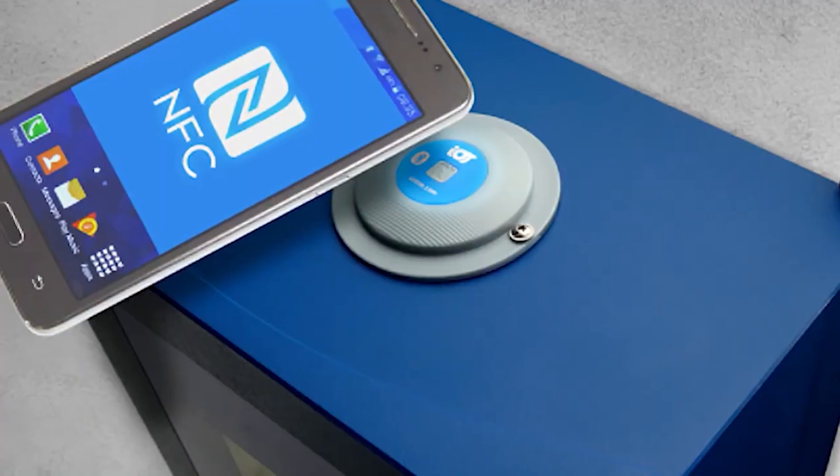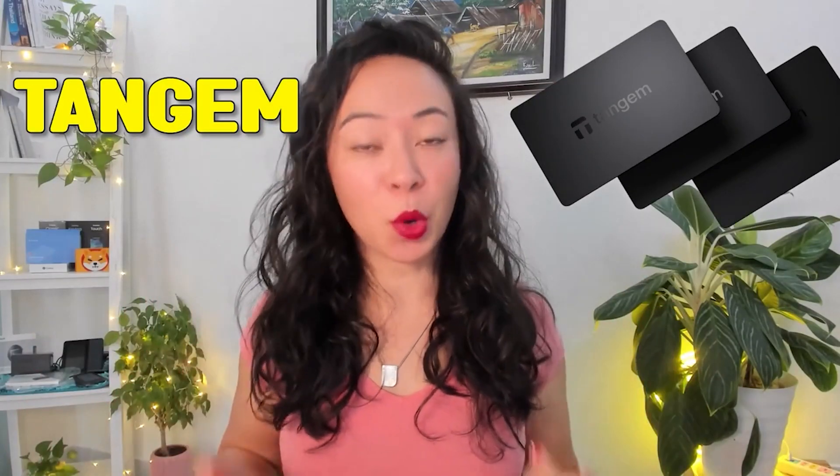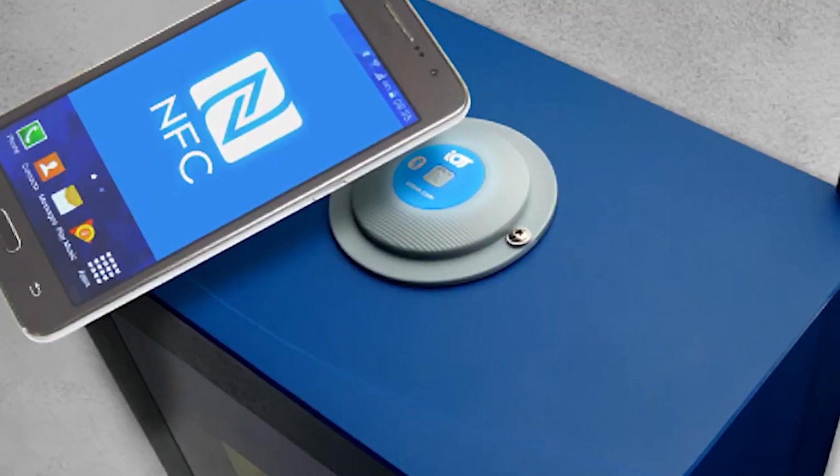What you need is your Tangem wallet, which comes in this package, and your NFC compatible smartphone. Note that Tangem does not have a desktop app — only a smartphone app — because it uses NFC from your smartphone, so you definitely need an NFC compatible device.